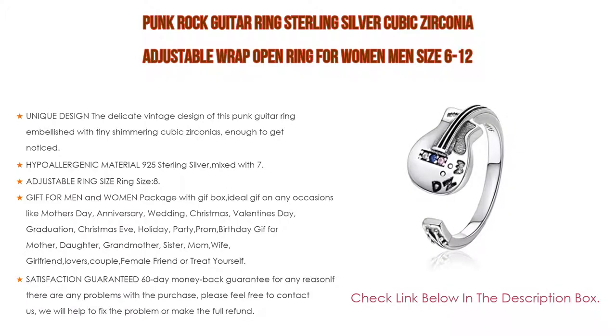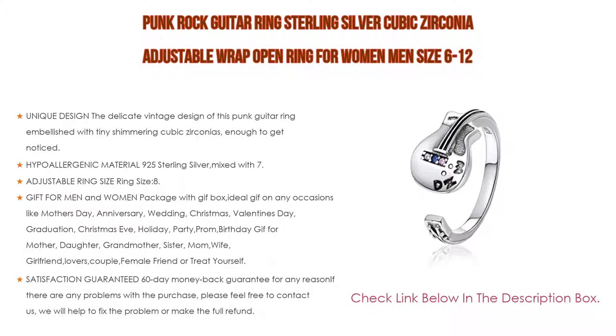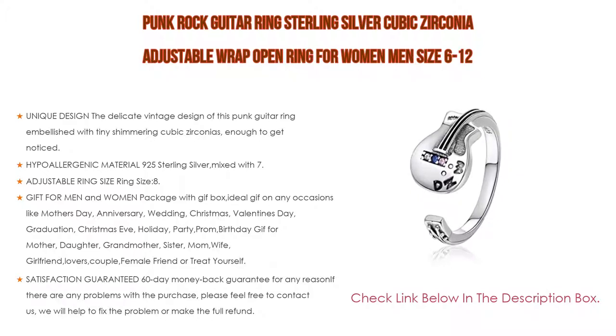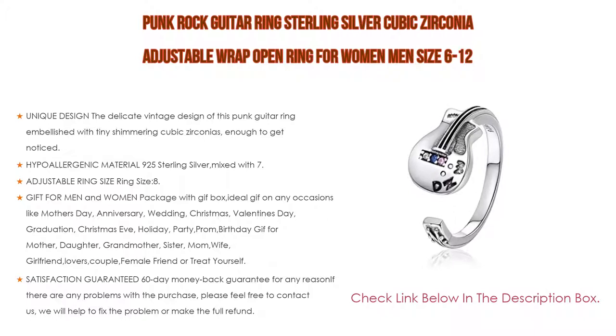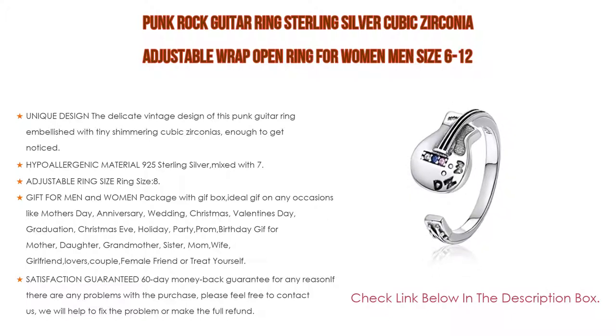The adjustable ring size can be set to size 8 and adjusted slightly from 6 to 12. This minimalist style stackable ring can be worn on the thumb, pinky, toe, or finger knuckle, by itself or matched with other rings. Packaged in a gift box, it's ideal for Mother's Day, anniversary, wedding, Christmas, Valentine's Day, graduation, birthday, and more. Comes with a 60-day money back guarantee — contact us for any issues and we will fix the problem or issue a full refund.